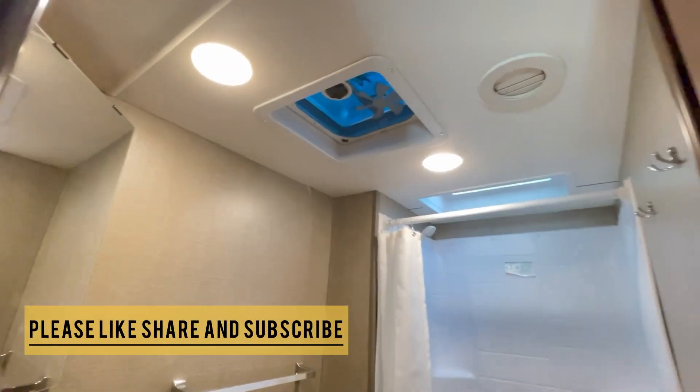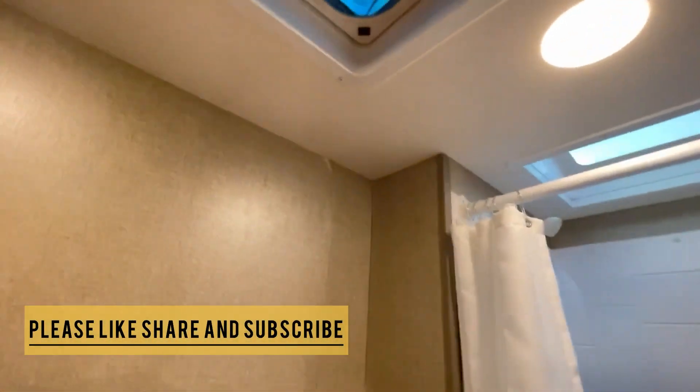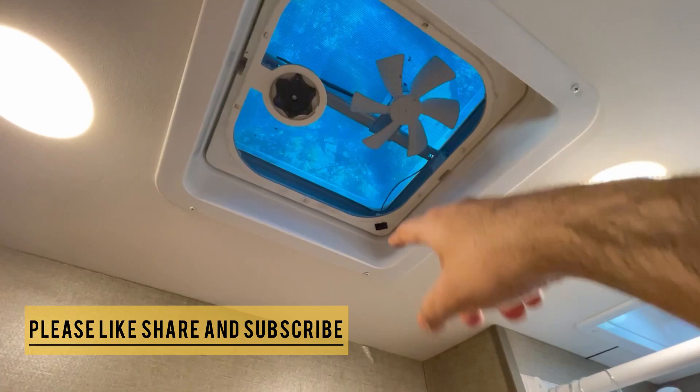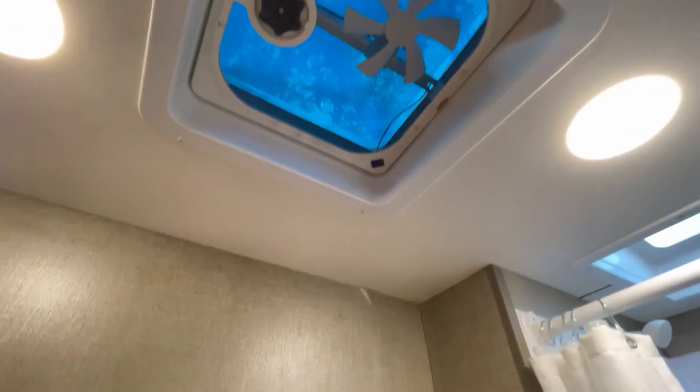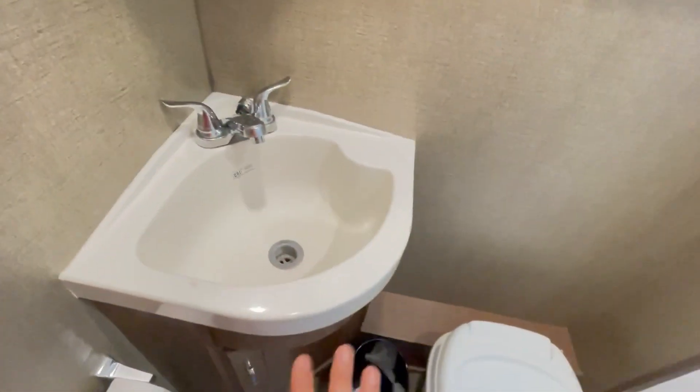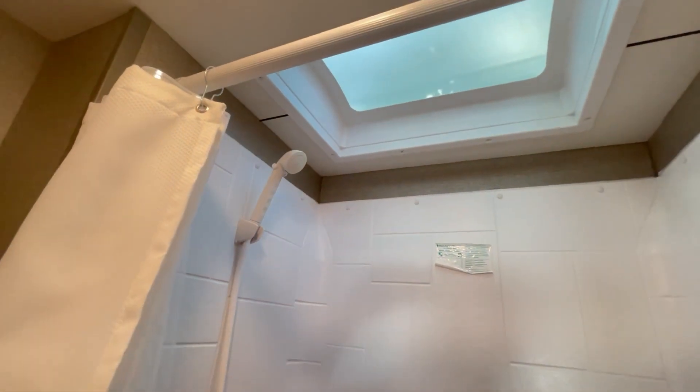Here is the bathroom — I know everyone's probably curious about it. You've got an exhaust vent: just twist it open, turn on the little switch, and the fan kicks on so fresh air goes in and out. There's a sink with hot and cold water and lots of storage space. The toilet is very straightforward — use it and flush. And here's the shower — a fully grown person could fit in here easily, even someone six feet tall or a little taller.